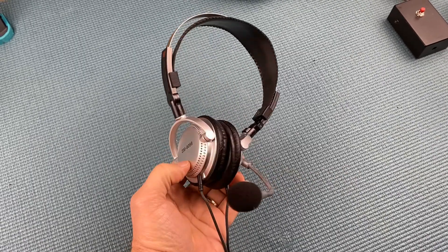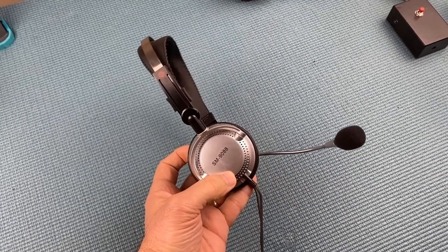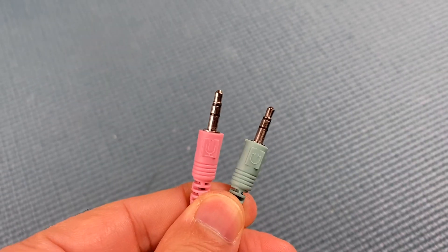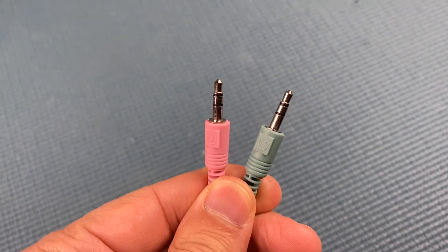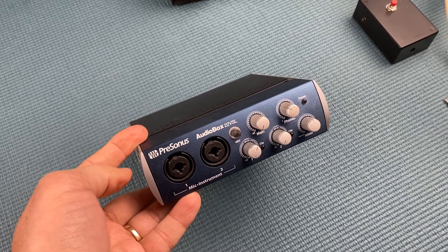I had a need for a headphone mic combo and after some digging around the garage, I found this — an old gaming console headset. This isn't a USB version, but one with two 1/8 inch connectors. In this video, I'll build an electret mic preamp to interface the mic of the headset with an audio I.O.